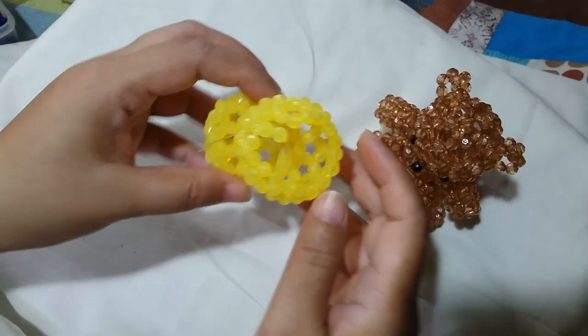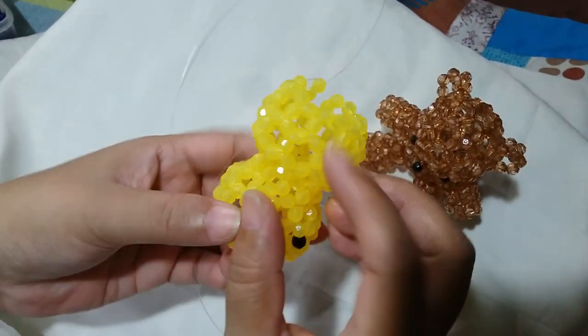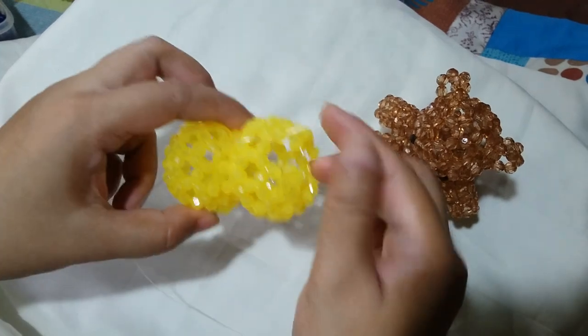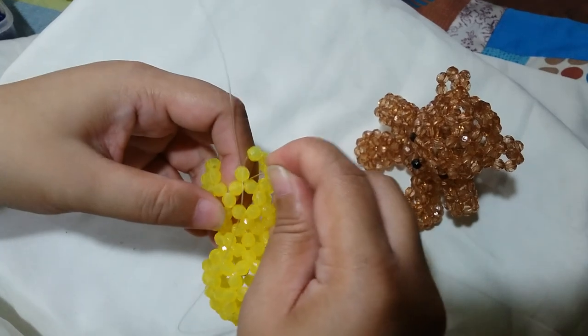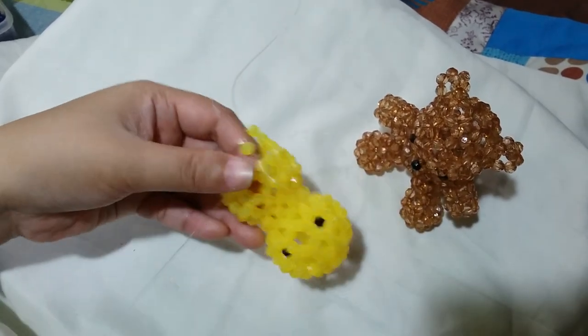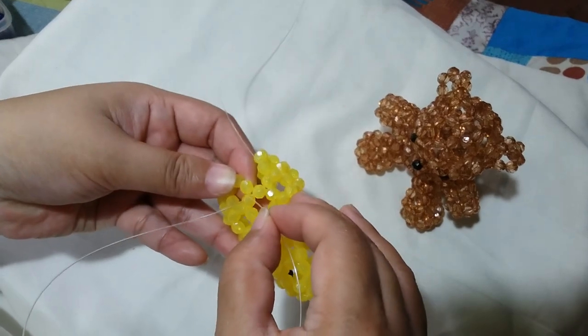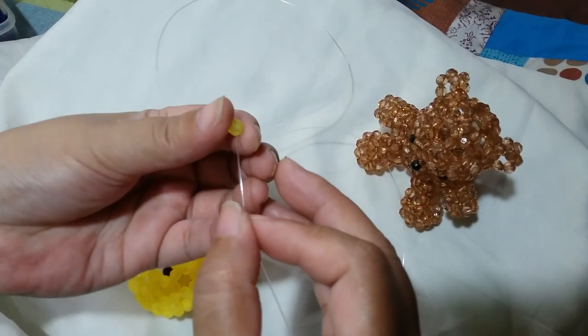Now that we have alternated clusters of 6 and clusters of 5 around for the 8th round, we're now going to close it. The last cluster should be a cluster of 5. Insert your left string through these 2 adjacent yellow beads and also the one on top of it. Then we're going to close it by salico up with 1 yellow bead.